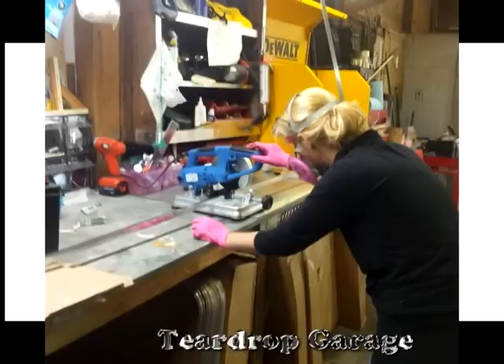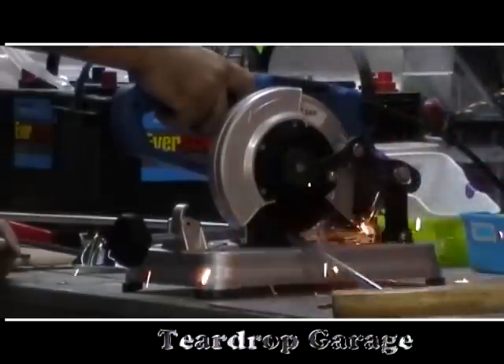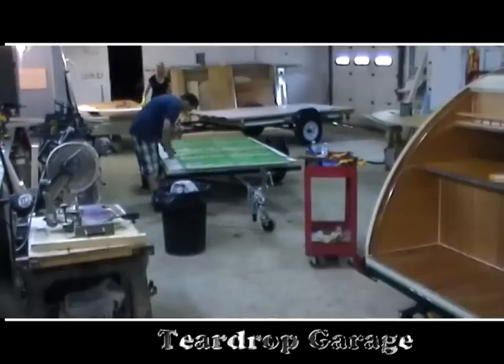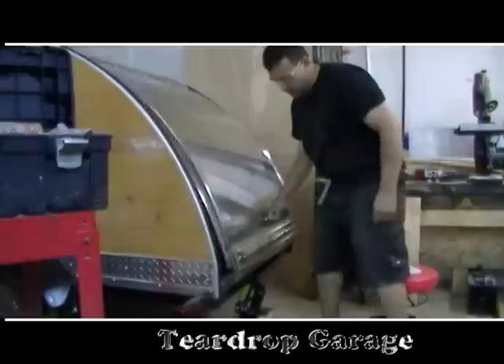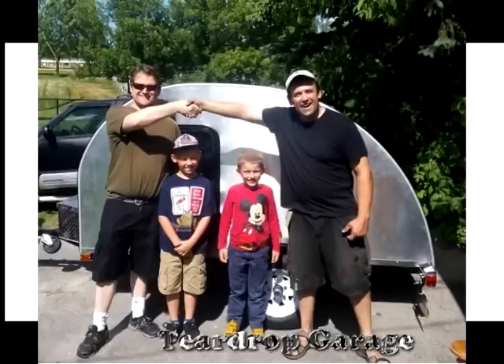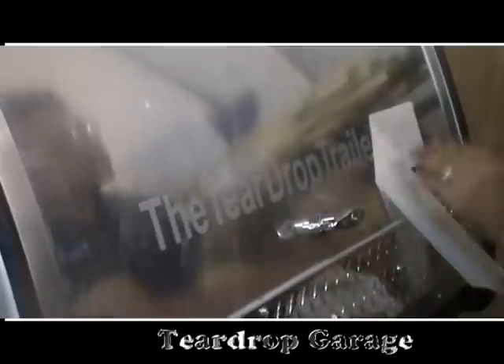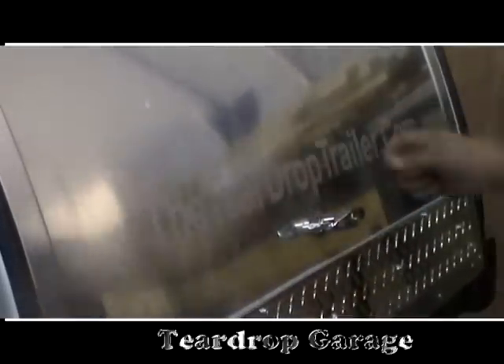Well here we are at Teardrop Garage. We don't build Chevy and we don't build Dodge. Teardrop Trailers are what we love to make. Sleep in style and still camp at the lake. So sit back now and enjoy this new show. There's a galley in the back for lunch on the go. Camp with your mate or just take the kids. Our Teardrop Trailers are all off the grid. If you like what you see then do us a favour — tell all your friends about the Teardrop Trailer.